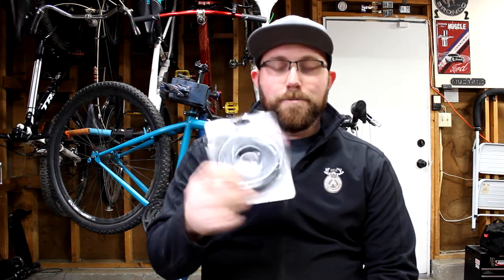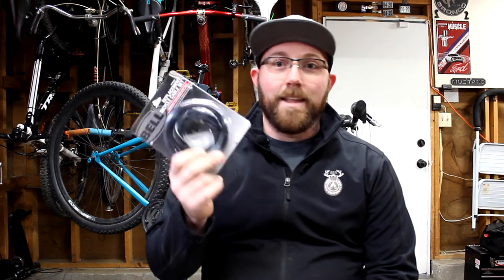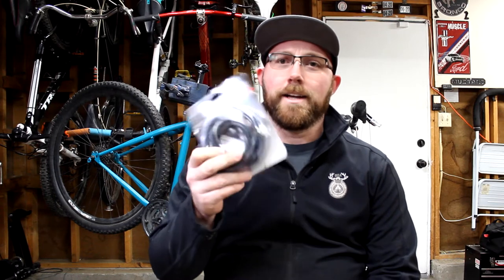What are you going to need? You're going to need new cables — these ones here are a Bell set, super cheap, nine bucks at Walmart. They also have a newer one called the Bike Shop brand now, same thing. You're going to need cable cutters, something to get inside the housing like a pick, and a crimping tool — I use needle nose pliers. And then your Allen keys to tighten everything up, plus a wrench to tighten the cable into the actual brake.